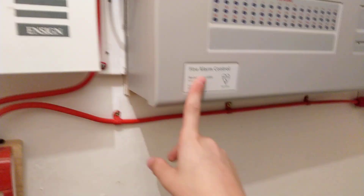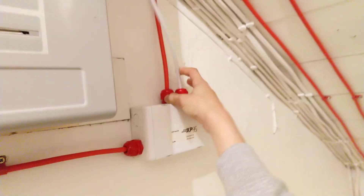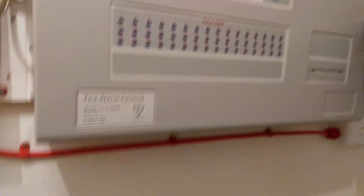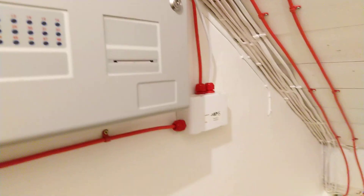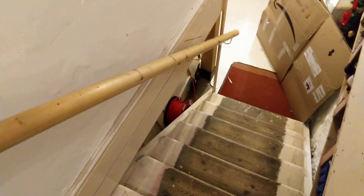First piece of evidence of this is you can see what is the permanent loop, or at least what's actually part of the project, and the temporary fix to stop it from giving me an open circuit fault. The white flex is just because I'm not going to cut a piece of FP that I'm not going to need because there's a reel down there — there isn't much of it and it's very expensive.